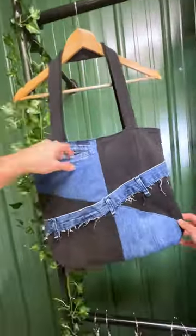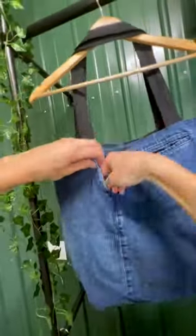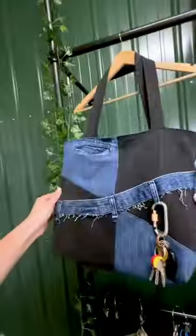A two-tone abstract denim tote bag with a functional pocket to hold your Pokemon cards, distressed belt loops to accommodate your keys and clips, and three more interior pockets for your essentials. What should we make next?